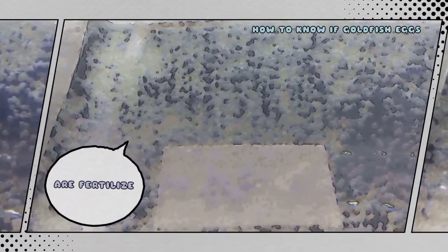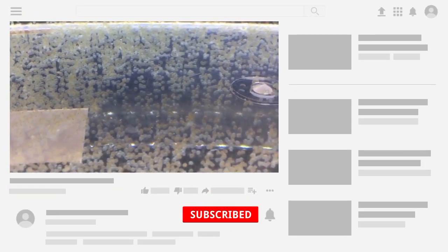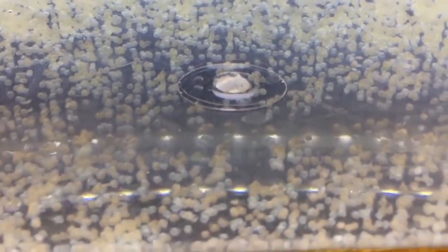Welcome to my YouTube channel Echo Fina. Today I am going to discuss how to know if goldfish eggs are fertilized. Determining whether goldfish eggs are fertilized involves careful observation and understanding of the reproductive behaviors of goldfish. Here are the key steps to identify fertilized goldfish eggs.